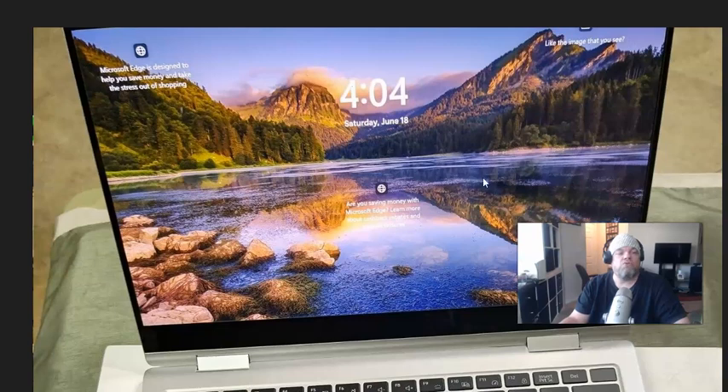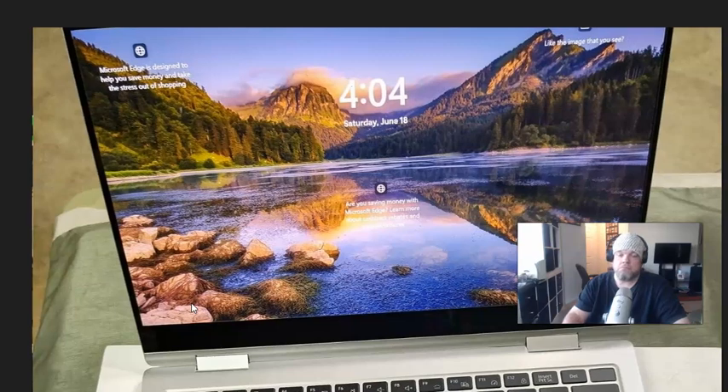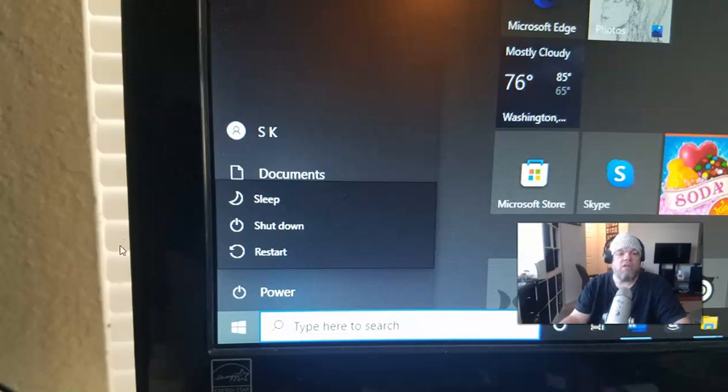So while you're at the home screen for Windows, hover around the bottom left and you'll see a search bar — it's usually to the right of the Microsoft logo. Type in 'recovery' and when you do that it's going to bring up a little white screen, and on the very top it's going to say 'Recovery.'